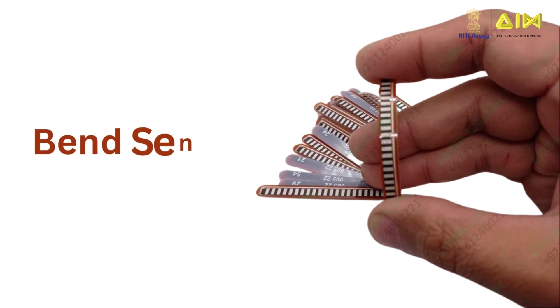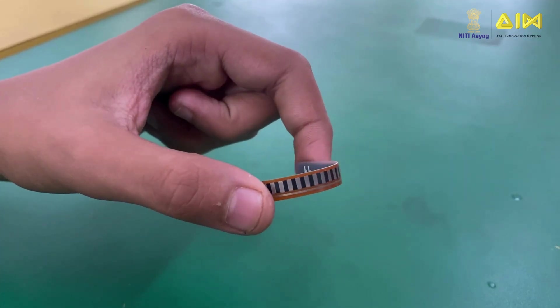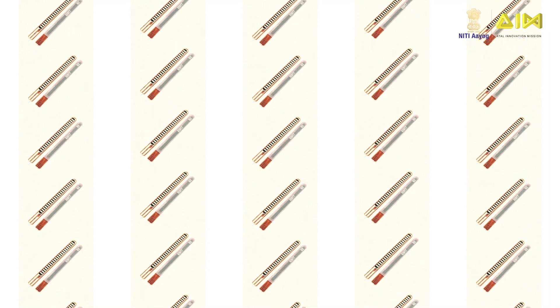The flex sensor, also called a bend sensor, has two pins P1 and P2, which help in reading its data. It works like a variable resistor where the resistance changes as it bends. Since it functions like a regular resistor, its pins are interchangeable.